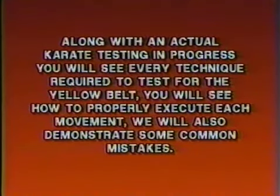Along with an actual karate testing in progress, you will see every technique required to test for the yellow belt. You will see how to properly execute each movement. We will also demonstrate some common mistakes.